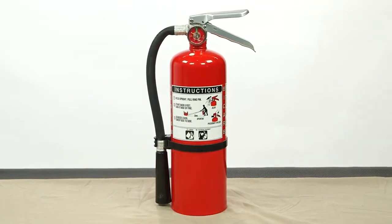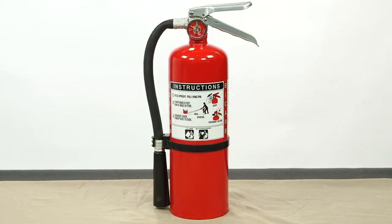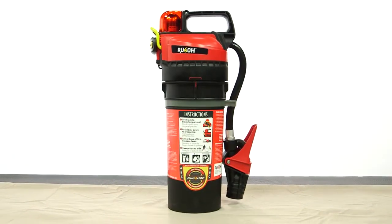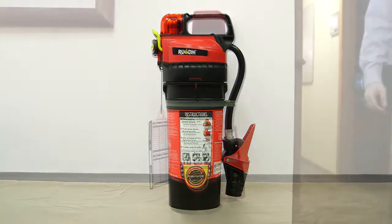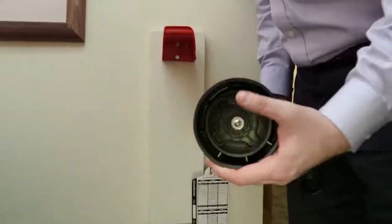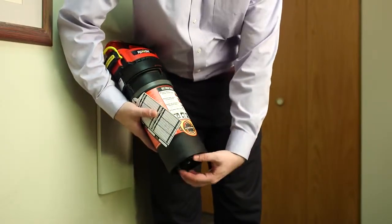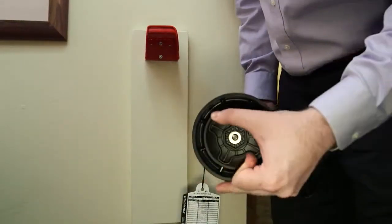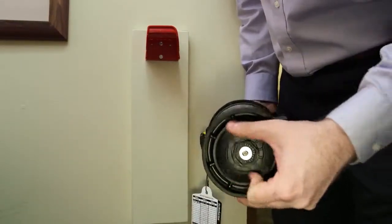With traditional extinguishers, you can't check the dry chemical's condition. The Eliminator changes that situation with the patented Rousseau wheel fluffing system. To perform the check, either remove the unit from the wall mount or swing the bottom away from the wall. Turn the Rousseau wheel clockwise, then counterclockwise, until it turns freely.